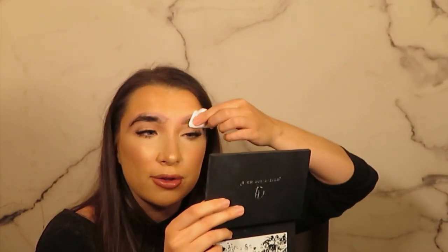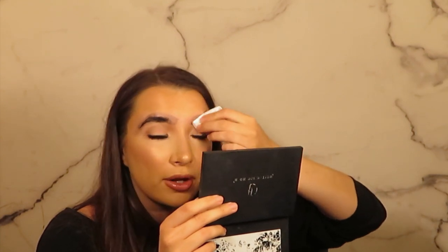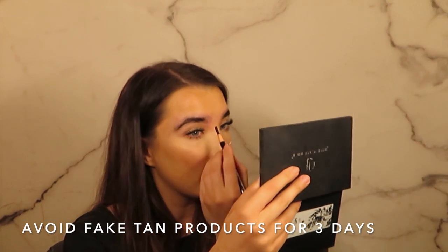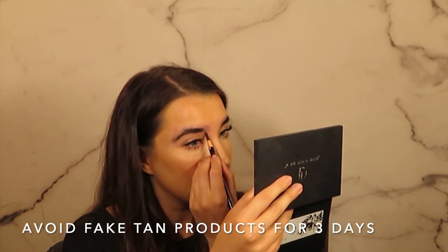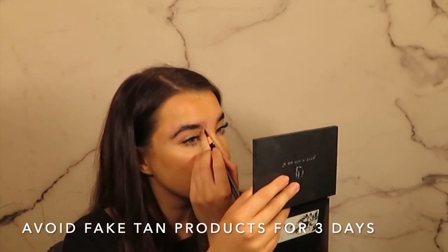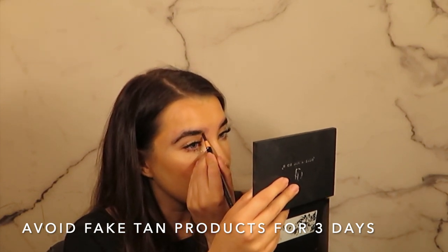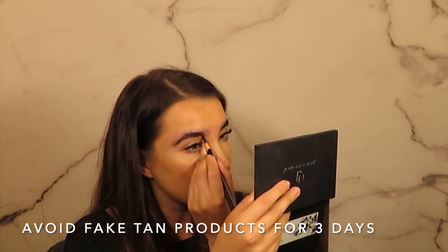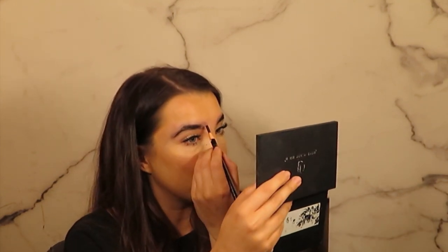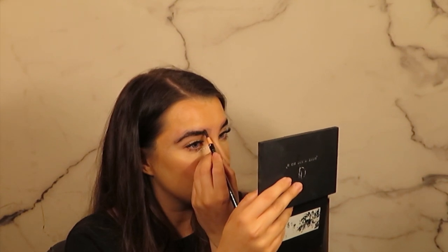However, if I had a client whose brows are already the right colour, I would use the Banish to prevent it from developing any further. A top tip: when you're having your HD brows done, do not fake tan or use any tinted moisturisers for three days leading up to your appointment and don't use them three days afterwards, because it will make the dye go kind of greeny and it will stain as well.